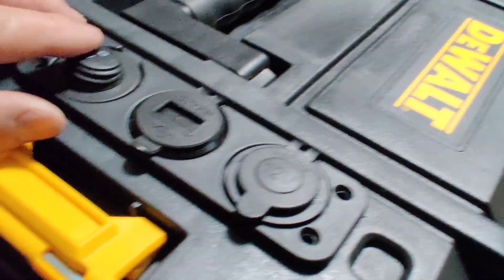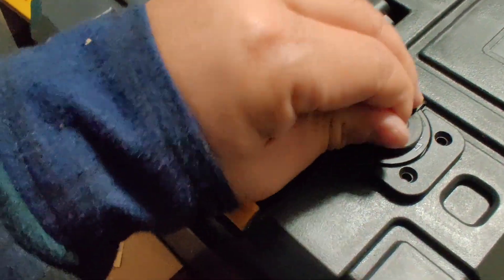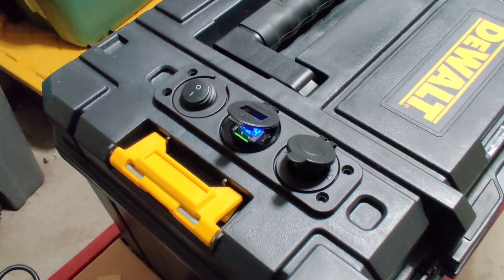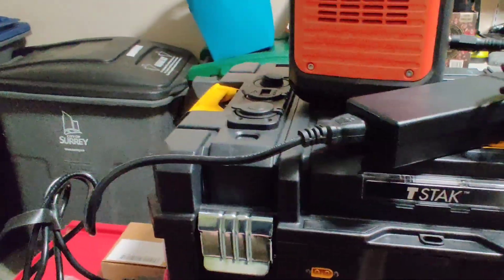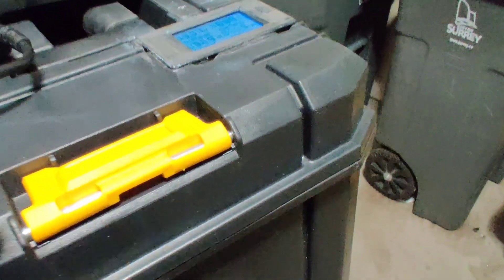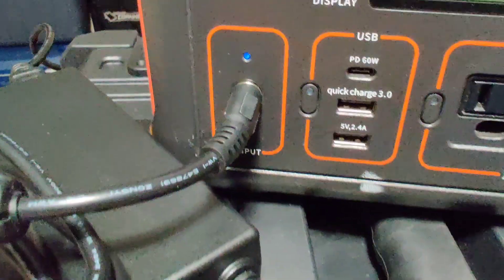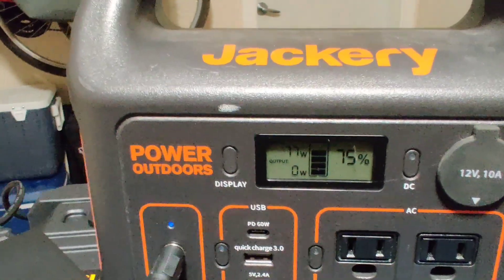I also have two USB ports and a 12 volt cigarette lighter plug on top. This is going to be my backup battery, which I'll be able to use to charge my other power stations. Right now I have the inverter on and the battery monitor shows it is drawing 92 watts. The Jackery is receiving 77 watts — the losses are in the power brick.